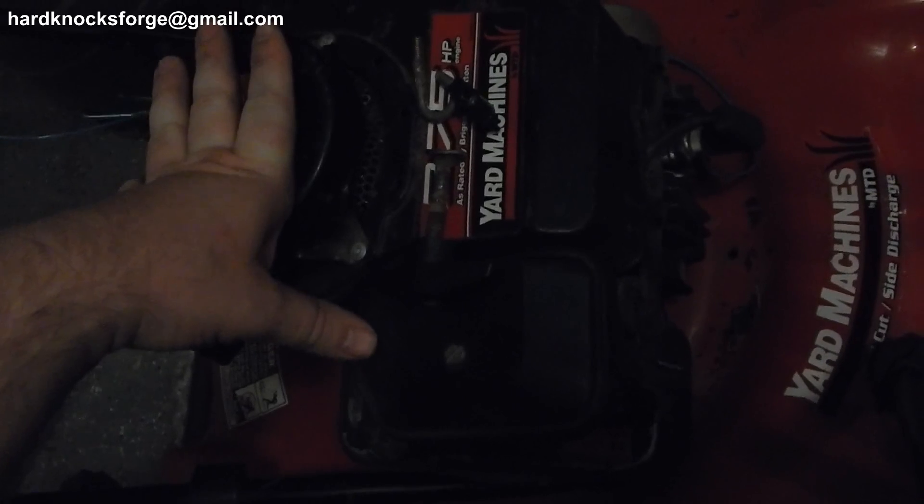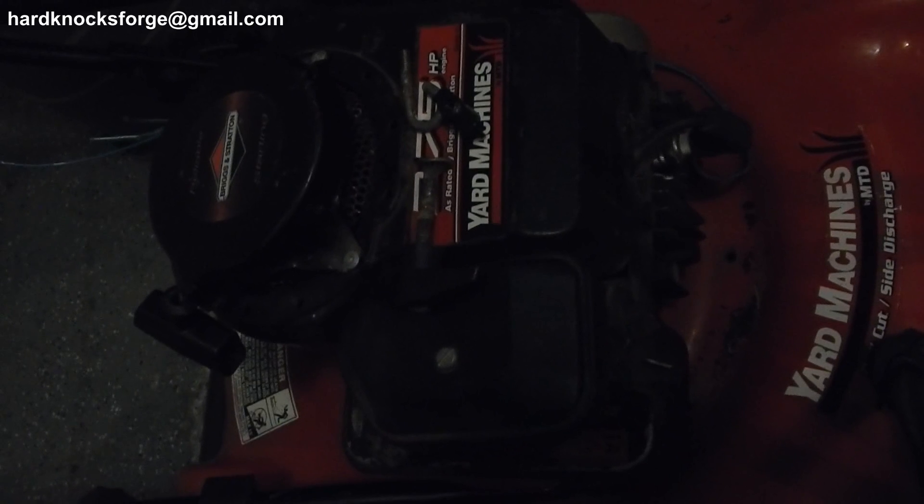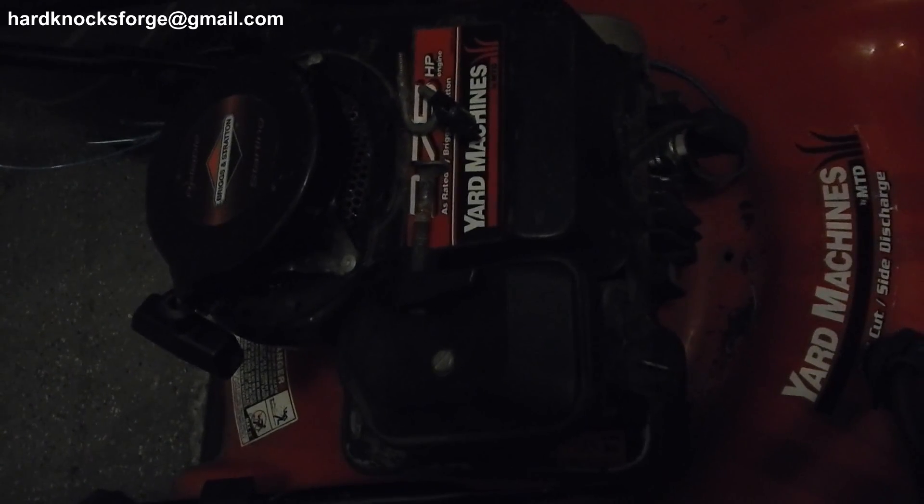As always, like, comment, share, subscribe. Love, hate — hardknocksforge@gmail.com. Don't send me any panties because they never fit.